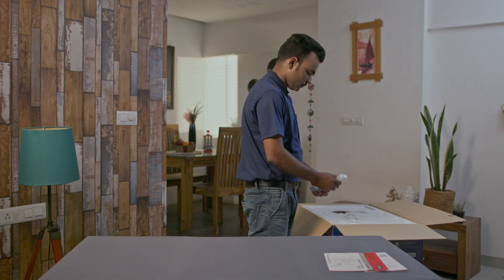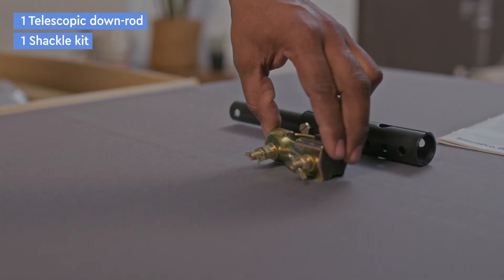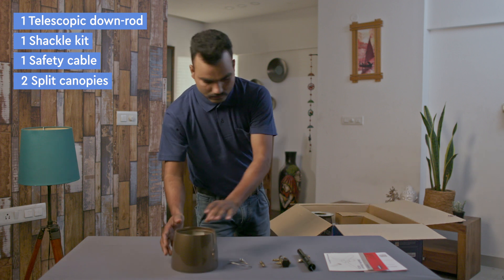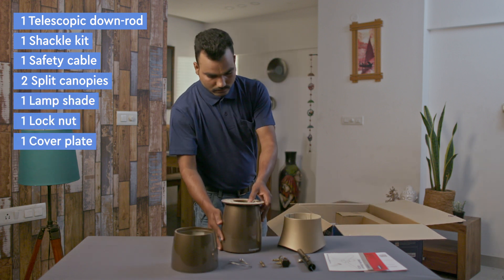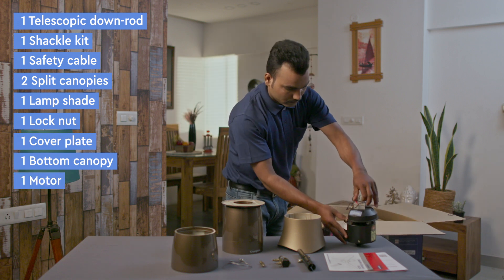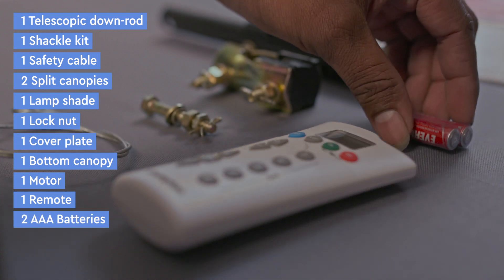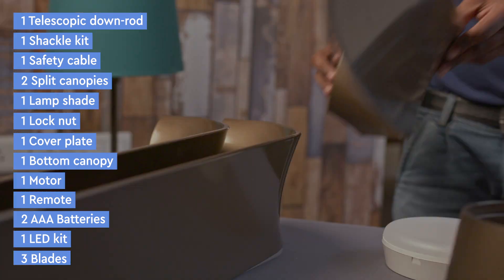The following components are part of the box: one telescopic downrod, one shackle kit, one safety cable, two split canopies for false ceiling, one lamp shade, one lock nut, one cover plate, one bottom canopy, one motor, one remote, two AAA batteries, one LED kit, and three blades.